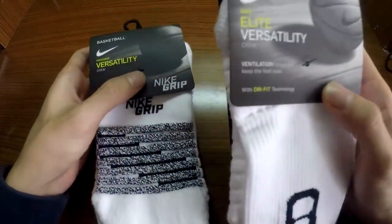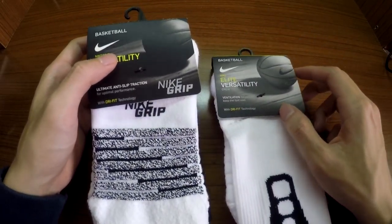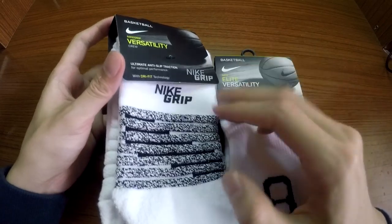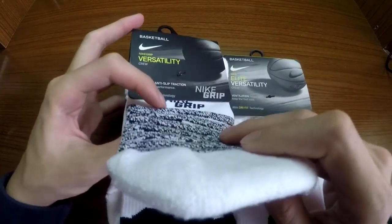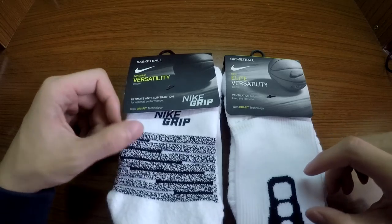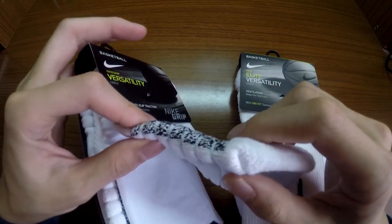Since I took these out, I want to show you guys what the difference is. As you can see, there are strips on the bottom of the socks. They don't really look so great — when I first saw them, I thought they were a little bit disgraceful.